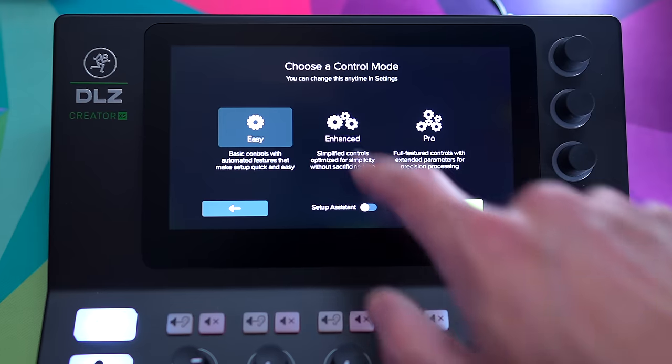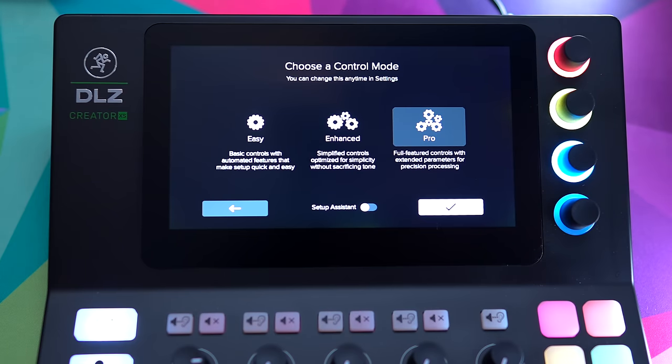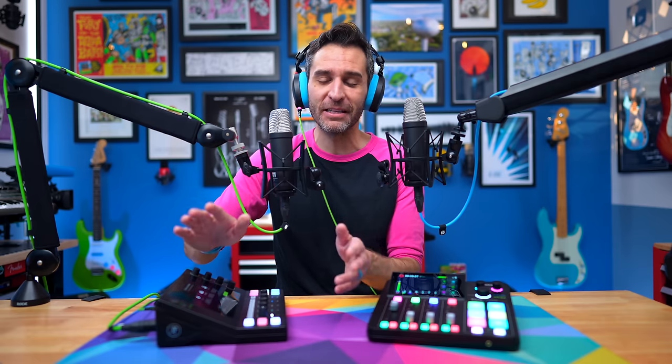Mackie has three different control modes for the DLZ Creators: Easy, Enhanced, and Pro. Easy is basic controls — you plug in a mic, it adjusts everything for you, you press record, maybe adjust levels a little, and you're good to go. Enhanced gives you more manual control, and Pro lets you dive in and control everything — which also means potentially mess up everything. If you're a beginner, you can start on Easy mode, learn the basics, move to Enhanced, and then to Pro. So even though it's complicated and less beginner-friendly than a RODECaster, they give you a framework to grow within.